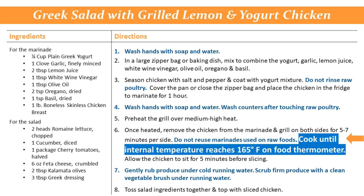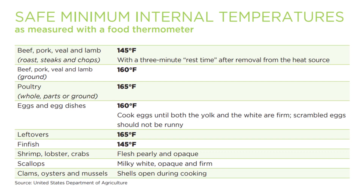For the final step, make sure food is cooked to a safe internal temperature using a food thermometer.